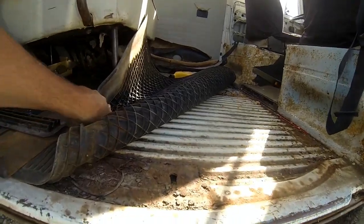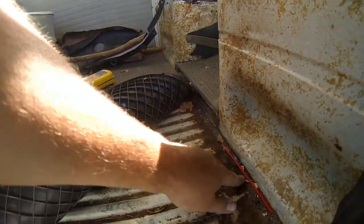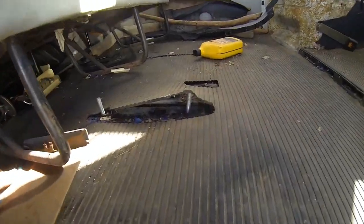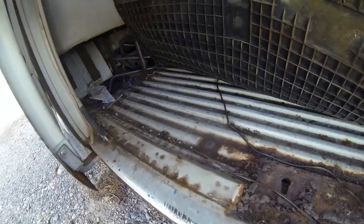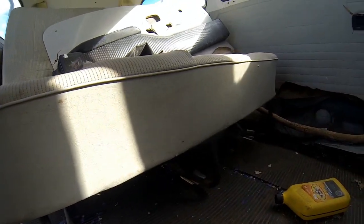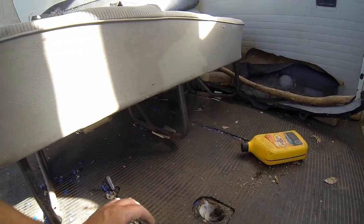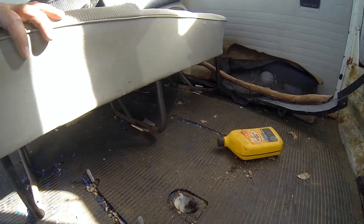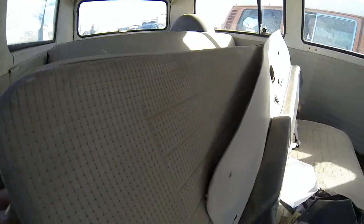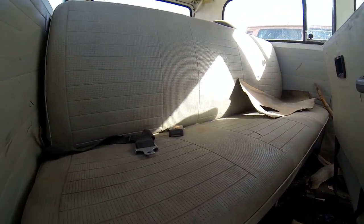Moving along to the floor here — nice and solid, some surface rust, but pretty solid. The middle seat is here; I'll actually try to bolt that down before this goes, because I noticed the wing nuts for the middle seat — I found them up under one of the front seats. Right now it's just kind of sitting in here. The back seat is actually not in too bad a shape.